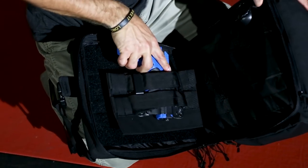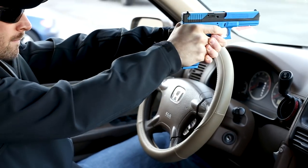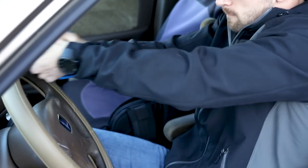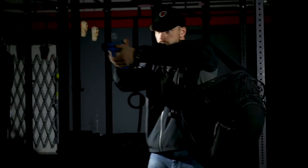The weapons panel and weapons compartment can be set up for left-handed draw, right-handed draw, or top or bottom draw. The scenario is always going to drive your actions — depending on your environment, that's how you set up your bag. From being in vehicles with a top draw in low-vis environments, to having it on your back and drawing from the bottom.